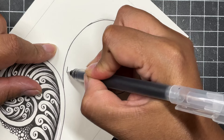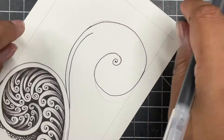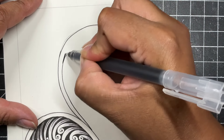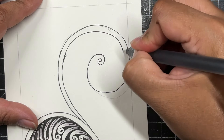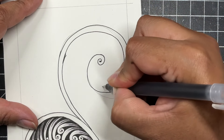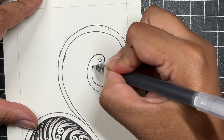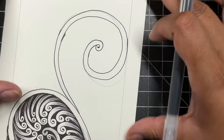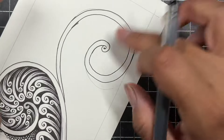Now I'm going to go back in and start an inner line. This is going to serve as the spine or stem for this design. I'm just going to go around and create another line and then connect it right here to that small spiral. So now we have our foundation.